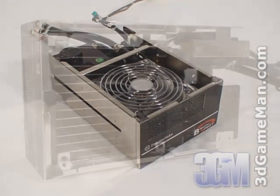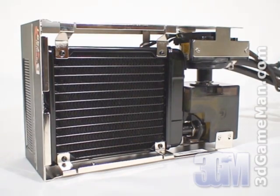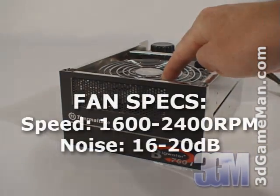This is possible because the fan, the radiator, pump, and reservoir are connected together in one small unit. At the front are ventilation holes to allow the included blue LED 120mm fan to intake cool air.